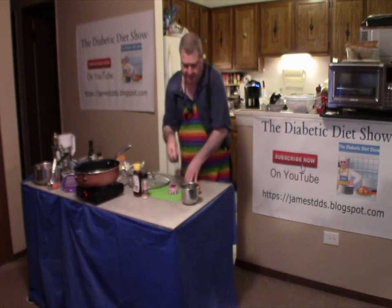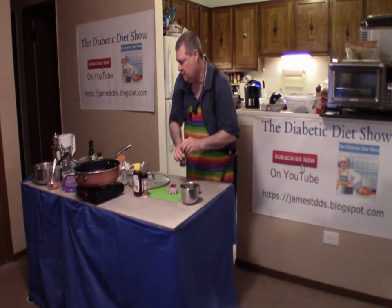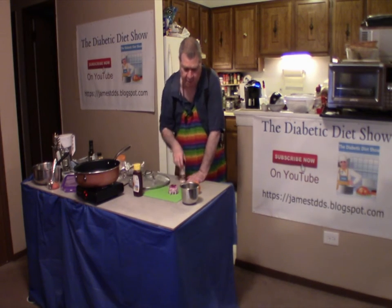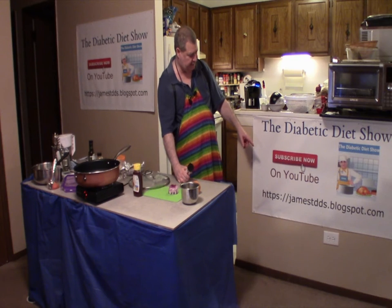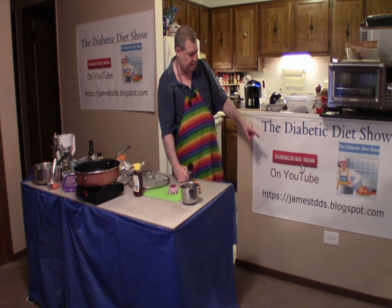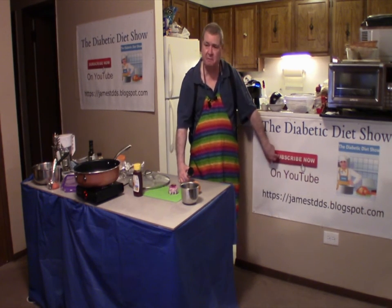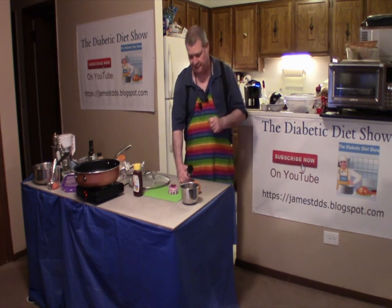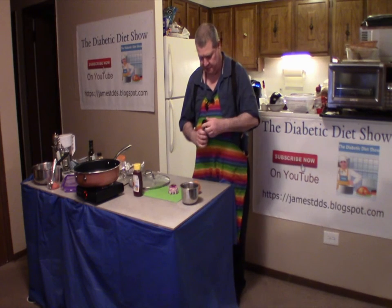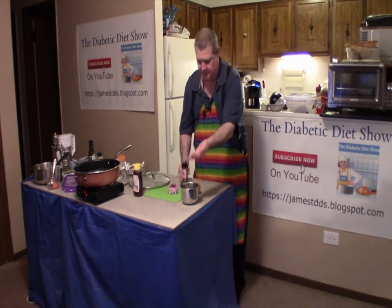I do have an ingredients list for two servings, so if there's four you can obviously double it. You'll find my ingredients and lists at my website, JamesTDDS.blogspot.com. Also, before I forget, click on the subscribe button and hit the bell button so that when I drop a new video you'll get notified. Now, pink Himalayan salt — this tends to come out fast, so just a little bit.